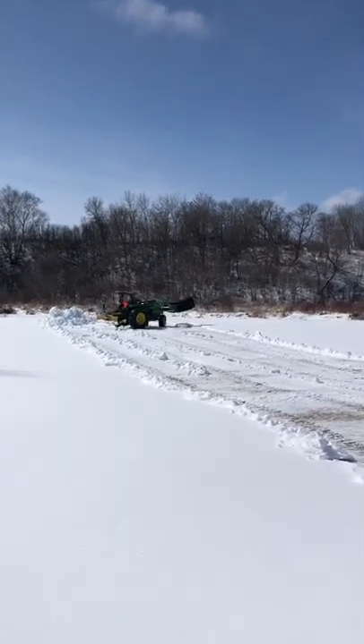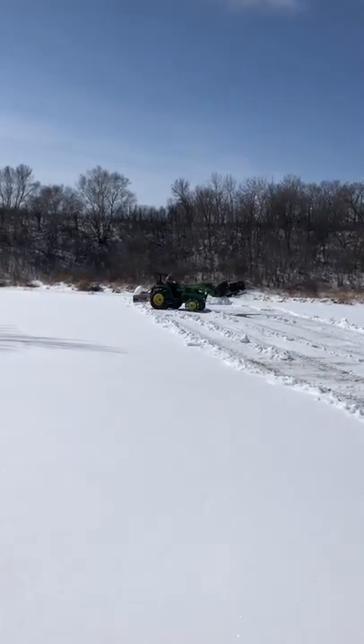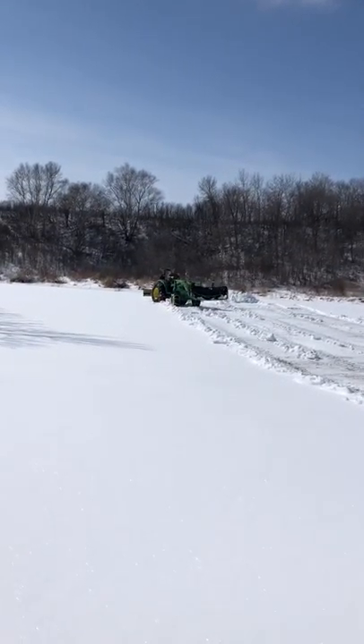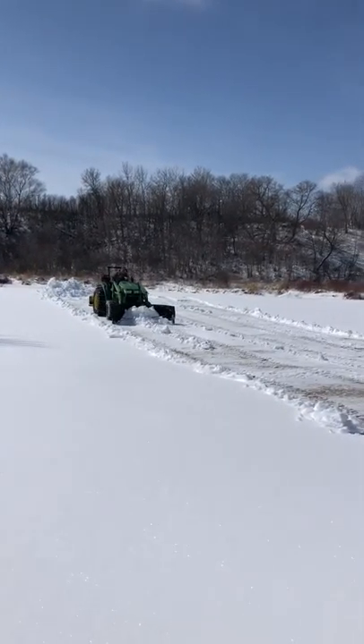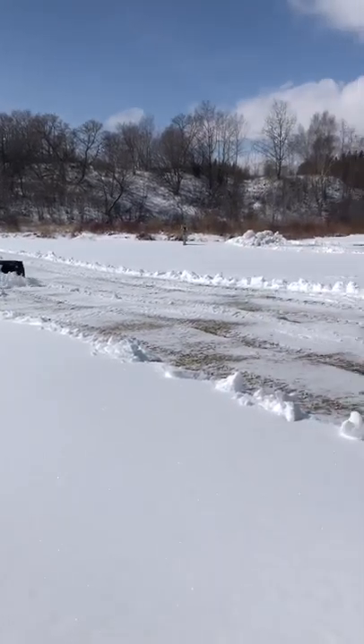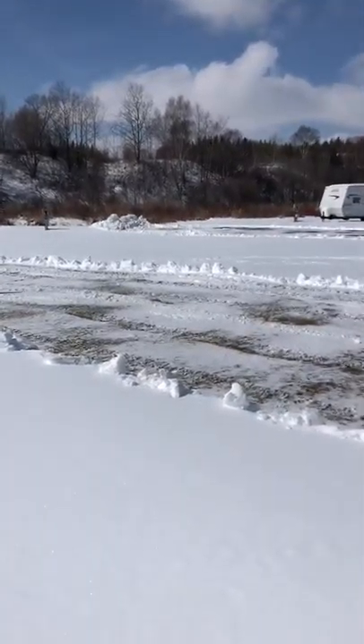Something else that's really good is it doesn't cut your grass up. With a regular loader blade when you're pushing, it always cuts your grass up — but this doesn't. It just rides right over. You can see the grass here; he's not doing any damage at all.